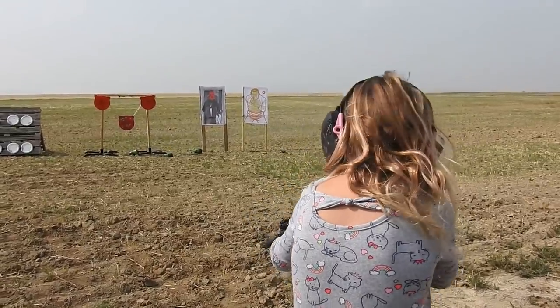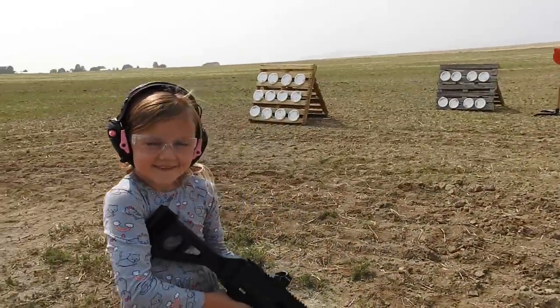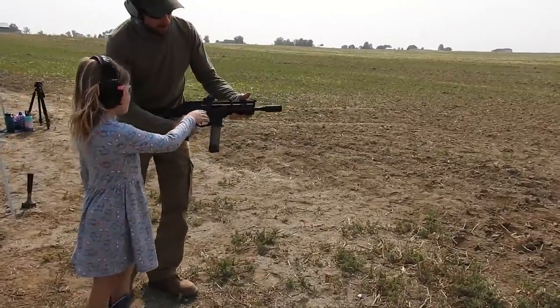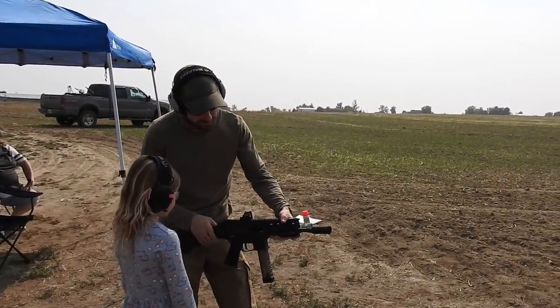You knocked down all the knockdowns. You did pretty good with that. I like that bolt because if you're left-handed — it's ambidextrous, you can use it on the right or the left.